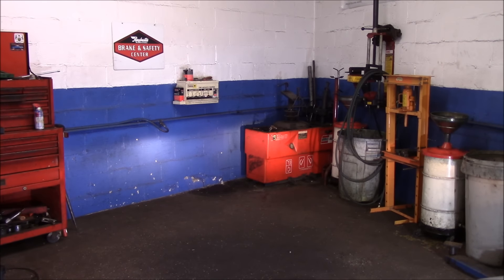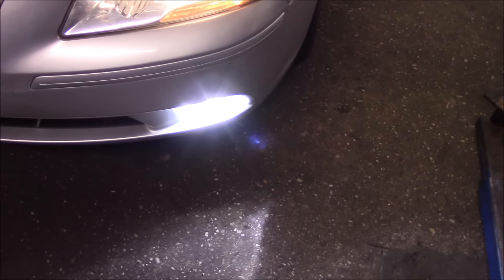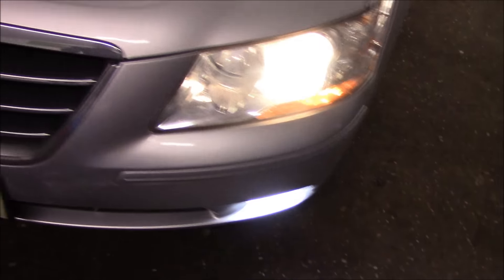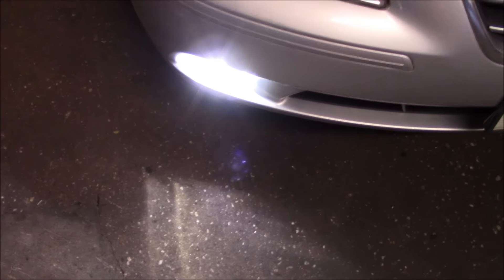All right, let's take a look up front and see. That's the fog lights — that's it.